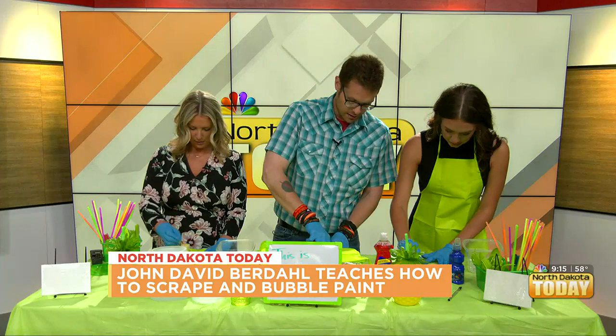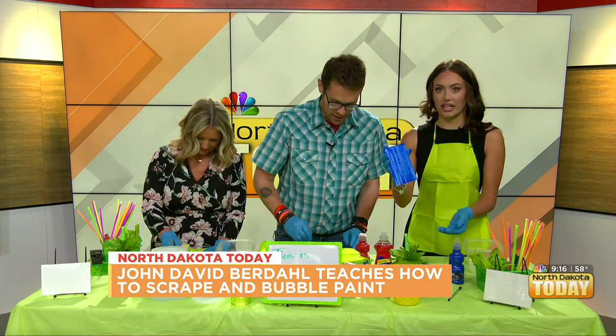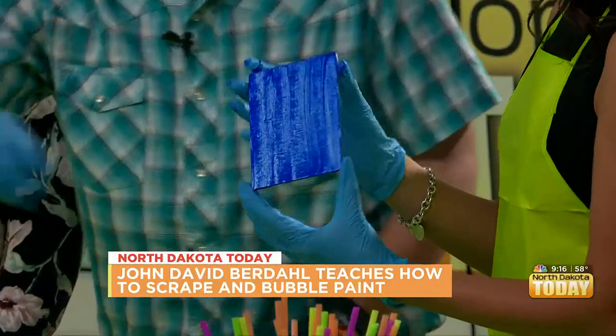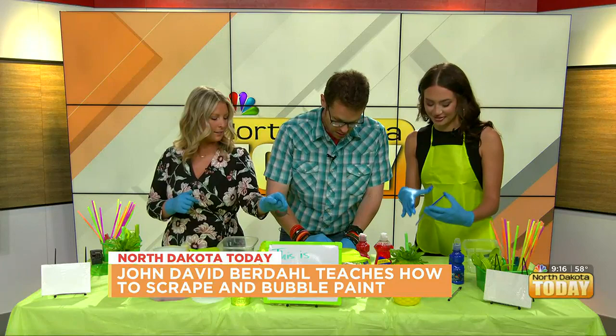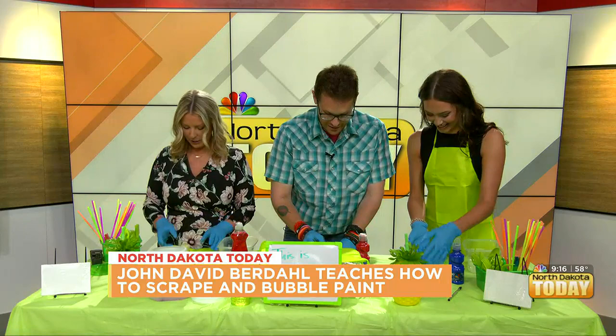It gives it a neat texture to it. Let me show everyone real quick — it gives it a really nice kind of texture and dimension to it, it's really cool. I'm going with red, and now green. What are red and green? They're opposites on the color wheel — complementary colors. I'm ready to start blowing bubbles in this. That was going to be the next segment, but you could start right now. Keep scraping and then what?